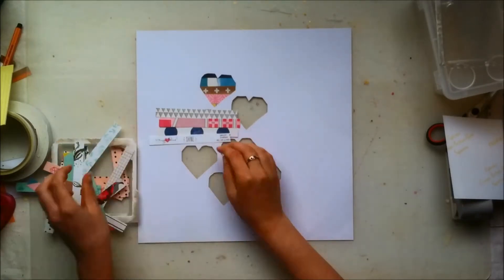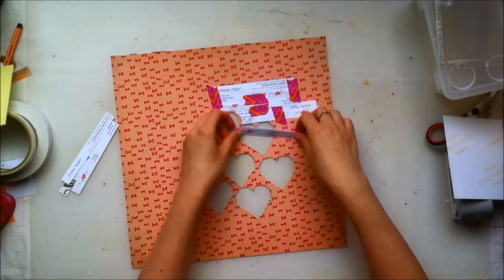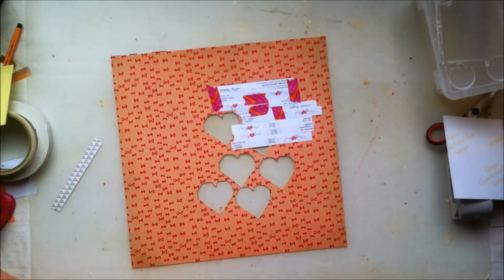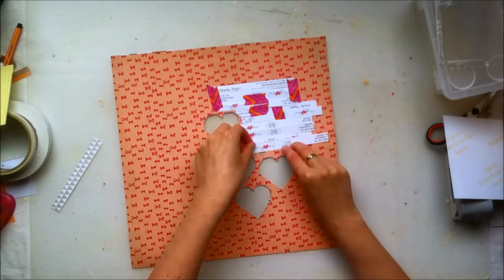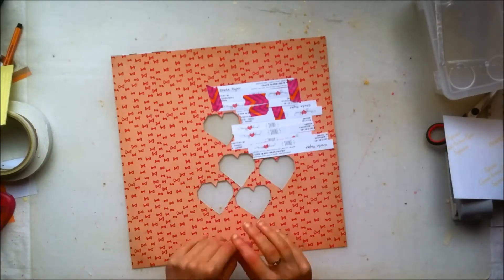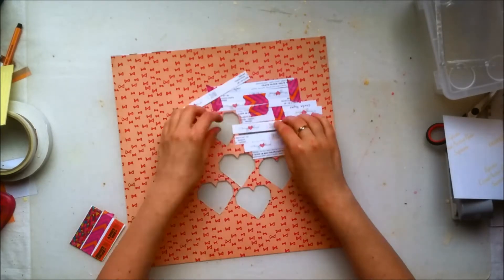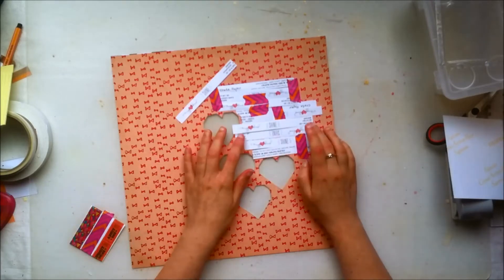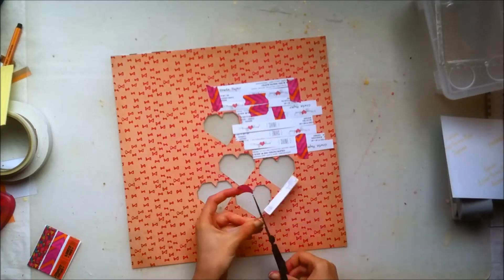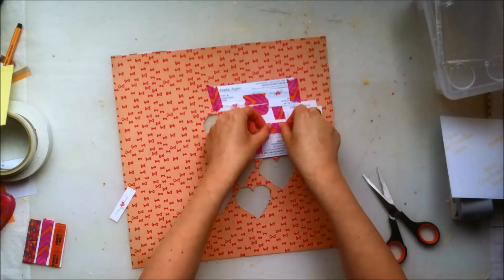I'm going to speed it up now. The paper on the other side is from my stash — it's from the Dear Lizzie Documentary Collection which came out last fall. I knew I was never going to use it, so I figured I'd just use the white side of it because I'm trying to save my white cardstock and not spend as much money on scrapbooking supplies for a while.